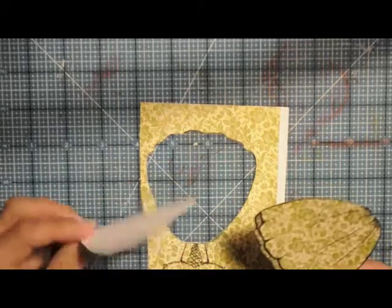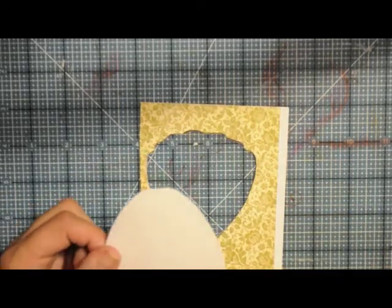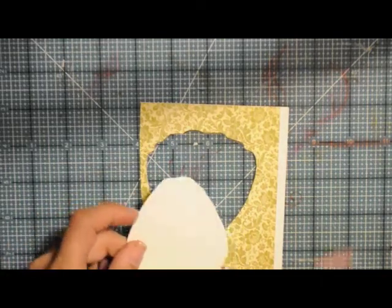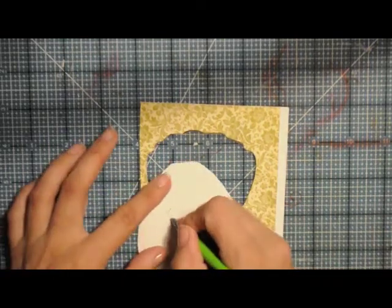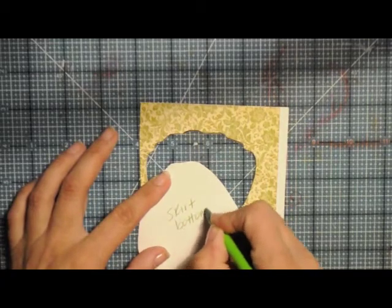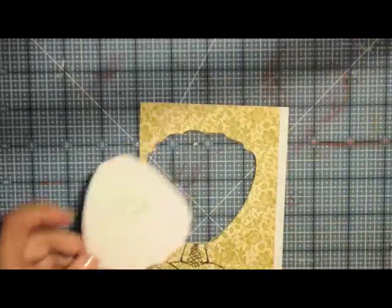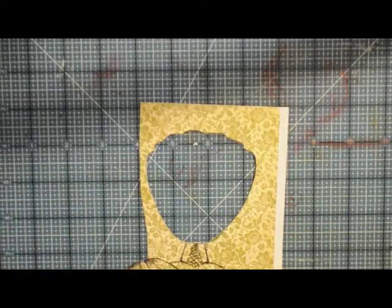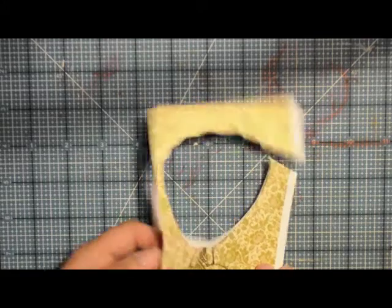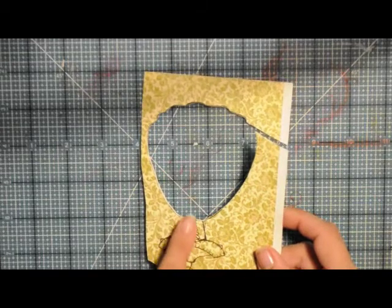What's really great is this copy paper is thin. I'm going to save this piece and write on it — I'll just put 'skirt bottom' and save it as a mask for future use. So it's really great to keep all your scraps.